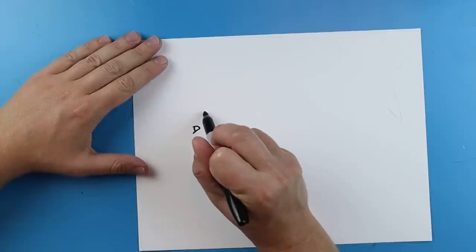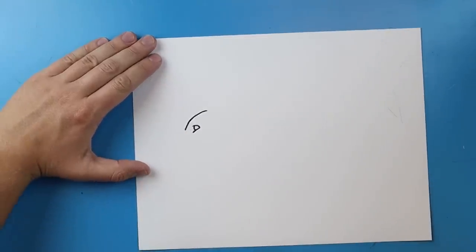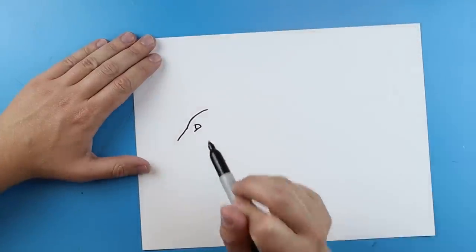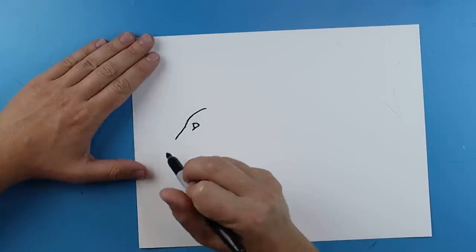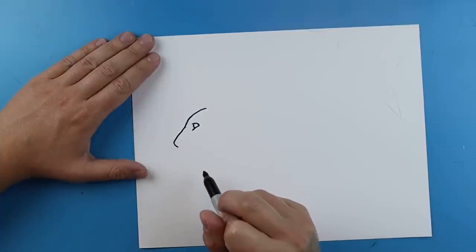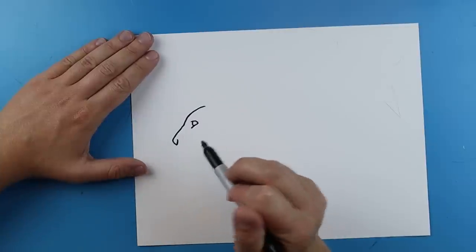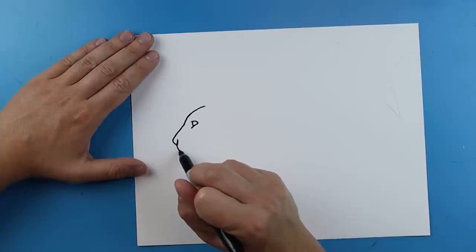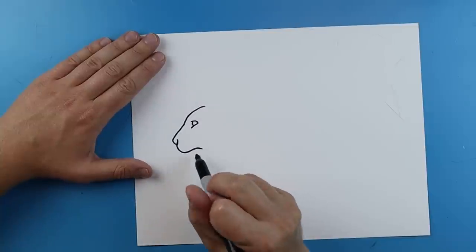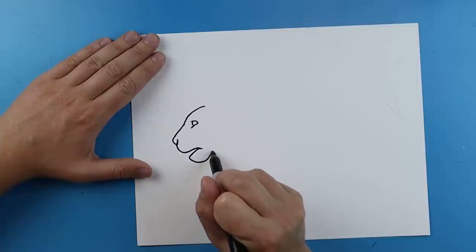Now starting up here, we're going to make the head. I'm going to draw a line that goes right down to the eye like this. Then starting right here, I'm going to draw a line going down for the front of the nose, and then we want to curve this down. Now you want to make a little line that curves in for the nose, then a line that curves down and comes around for the mouth. Then I'll draw a little line that curves around for the chin of our panther.